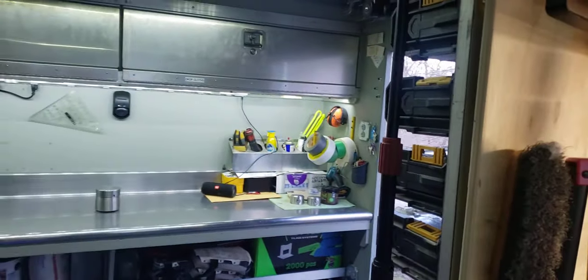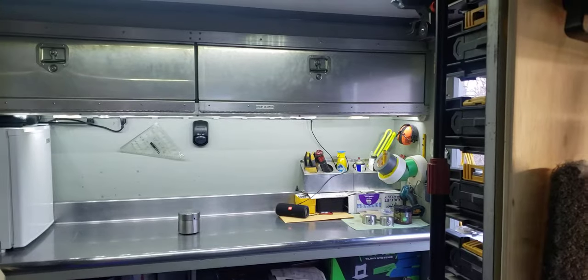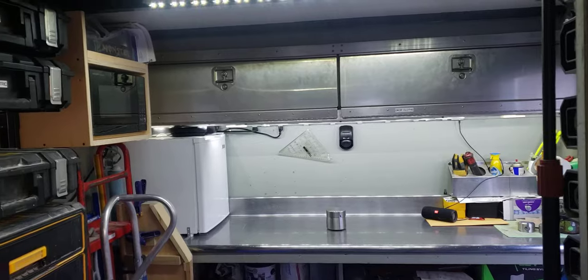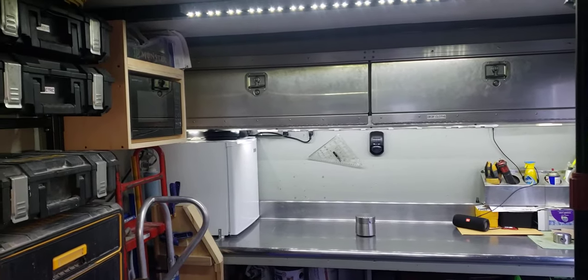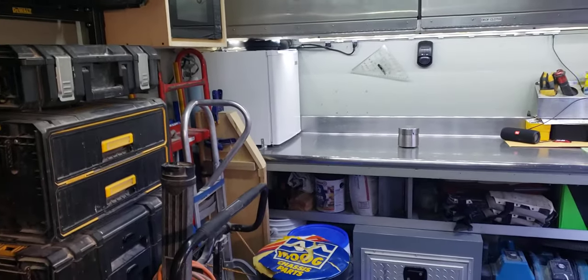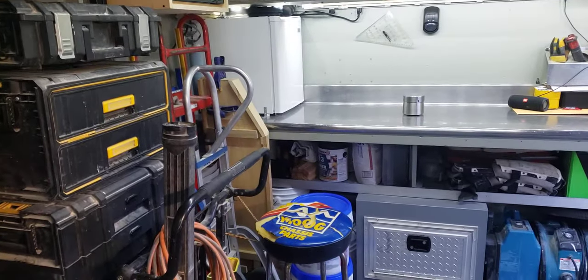It's the front of the trailer — bins up top. Just keep drop cloths on the right side, odds and ends stuff on the left. Microwave, refrigerator, some drinks up above. Dollies — always using appliance dollies, dollies for cabinets.